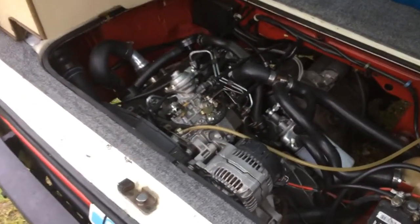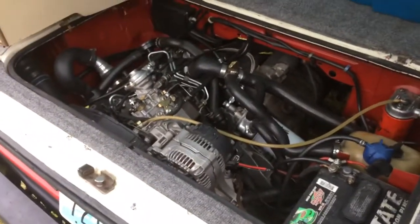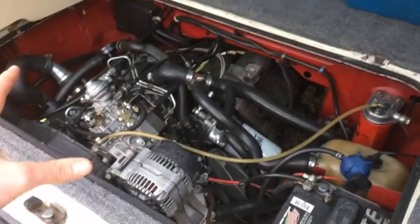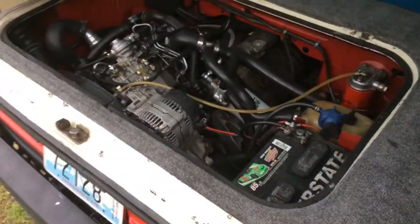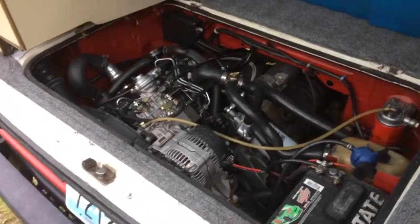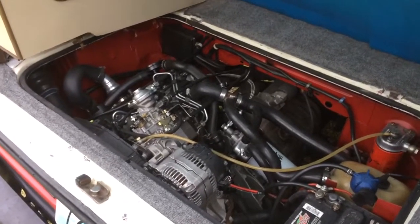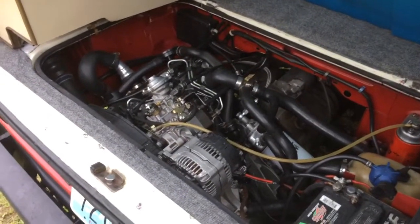This motor could have gone electronic. I had a donor Jetta, so I had a full harness, all the sensors, the computer, the electronic pump, and I could have made this an electronically controlled motor like it came from the factory. But I was going back and forth when I was researching this — I was debating this with a lot of people. There's a lot of debate out there: ETDI versus MTDI.